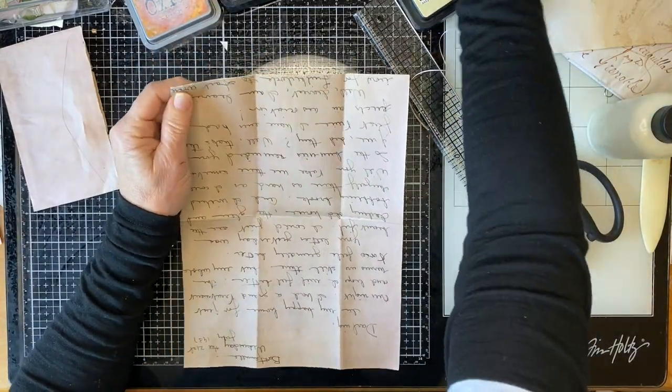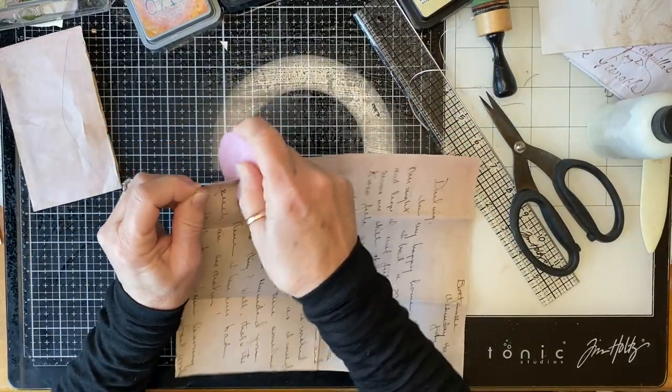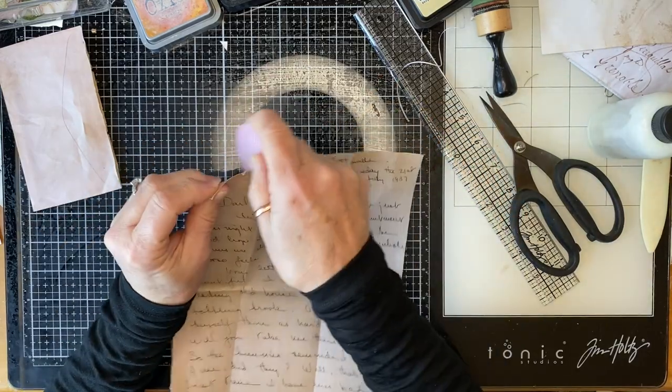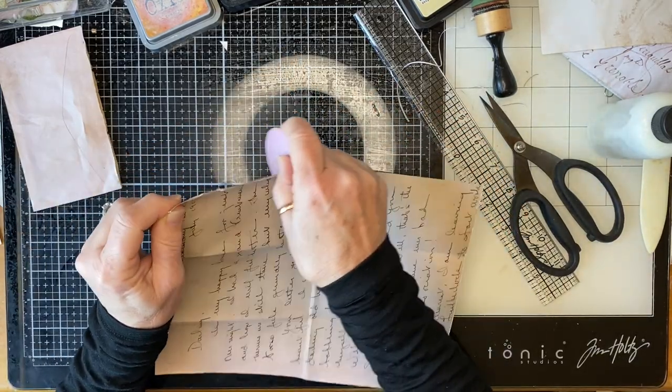Just scraping along the edges of it. I'm going to have to do some inking on this — there's quite a lot of white. I'm going to see if I can get rid of some of that white.